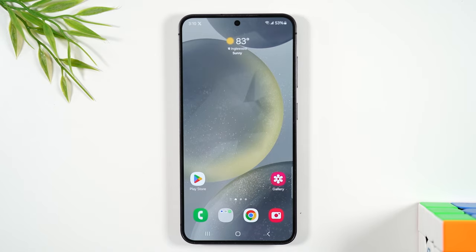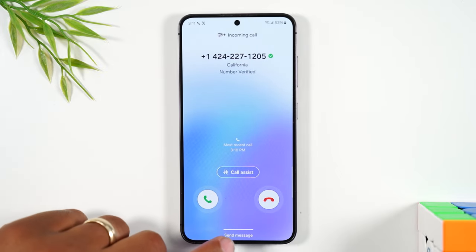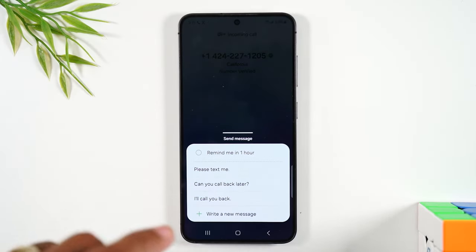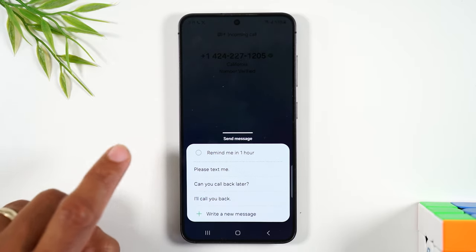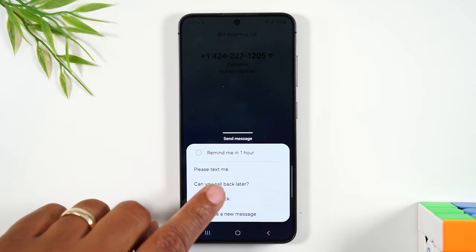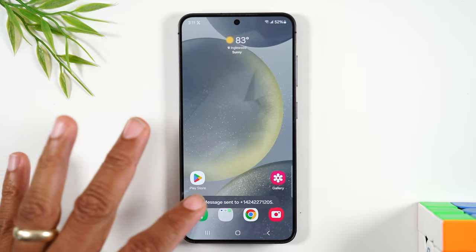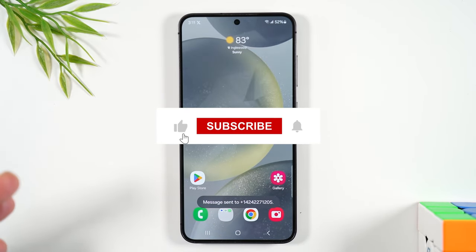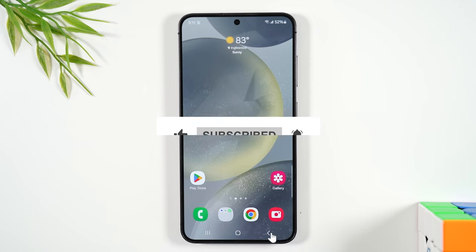Now, there's one more thing that you'll want to know, which is there's a way to decline the call and send a message. So right here, it says 'send a message.' If you just swipe up, it'll give you three options. You can decline the call and send a text message reply saying 'please text me,' 'I'll call you later,' or 'can you call me back?' This way, it declines the call but also sends them a message letting them know you can't talk right now.